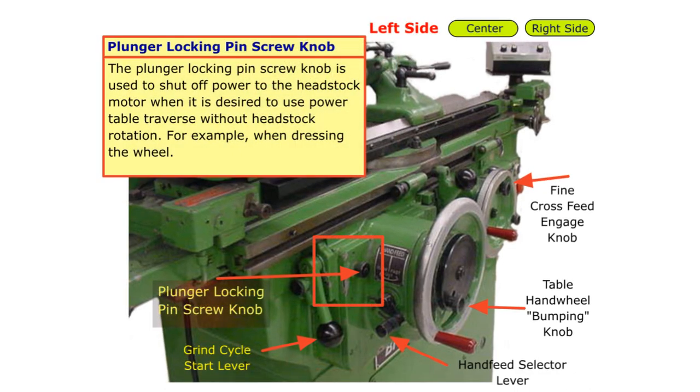The plunger locking pin screw knob is used to shut off power to the headstock motor when it is desired to use power table traverse without headstock rotation — for example, when dressing the wheel.